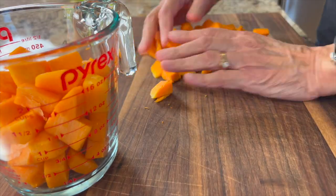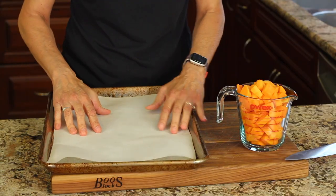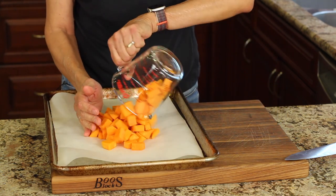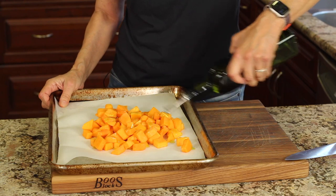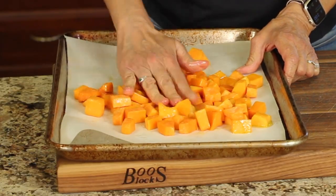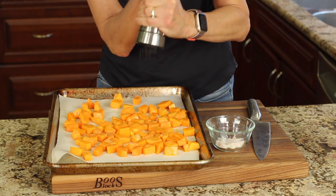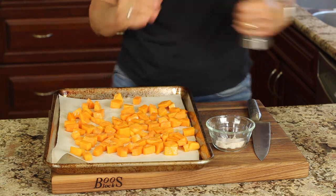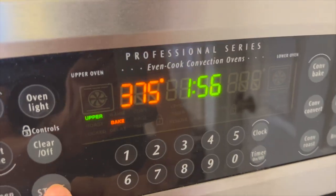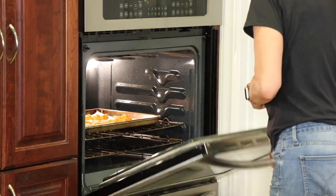You'll need about three cups of this, and you can get the written recipe below the video in the description area. I've placed some parchment paper on a baking sheet and I'm just going to pour out the butternut squash, add a little bit of olive oil, and massage that in to coat all the pieces. I'll season that with a little bit of salt and a few cracks of pepper. This is going into a 375 degree Fahrenheit preheated oven for about 50 minutes, and we're going to turn the squash over about halfway through the cooking time.